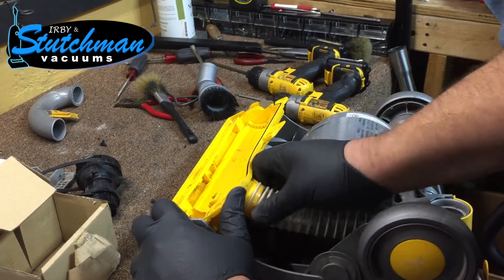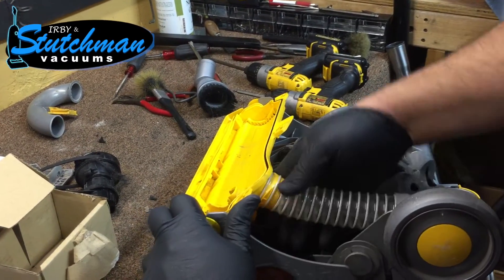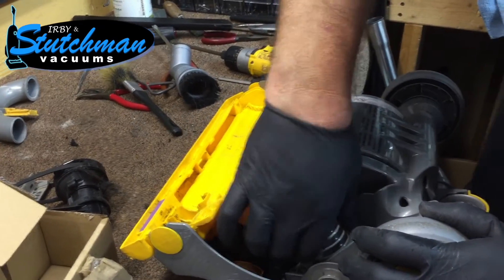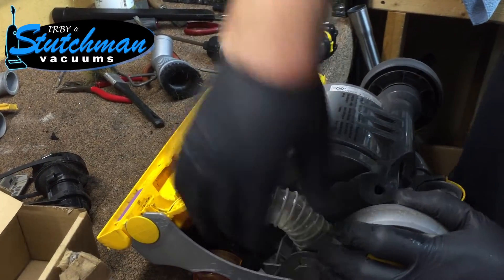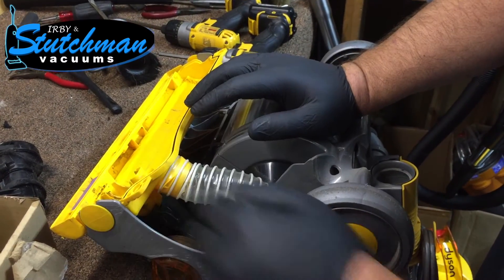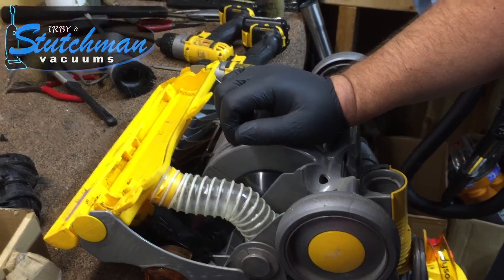We just install it, get it up on here, line it up and snap it in place. You can see now it keeps that nozzle pushing up against the floor correctly.